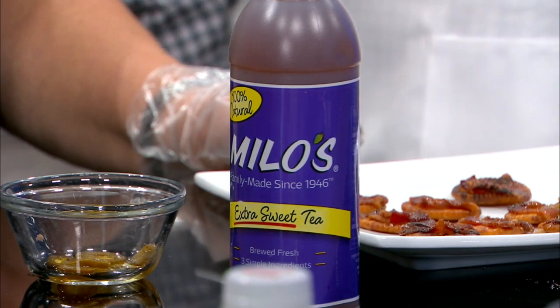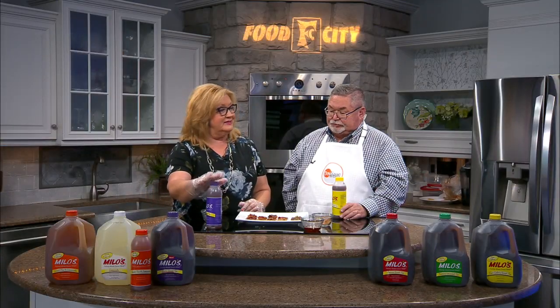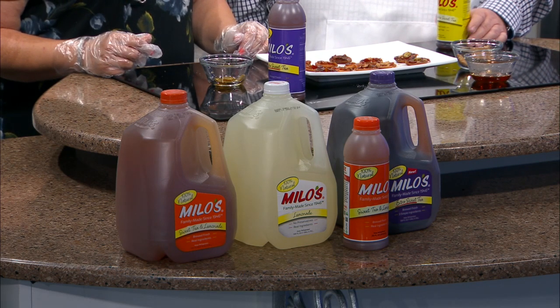A pro tip as you go into the holidays: if you're mixing drinks, punches, that kind of thing, this little guy has become one of my favorite things in the kitchen for mixing drinks. You know how you end up having to do simple syrup for different drinks, whether they're alcoholic or mocktails? I use Milo's Extra Sweet Tea as a base. It's been out for about a year, and now it's available in the gallon. You could just substitute the simple syrup for the Extra Sweet Tea and it would be delicious. That's a great tip — it really has worked well.